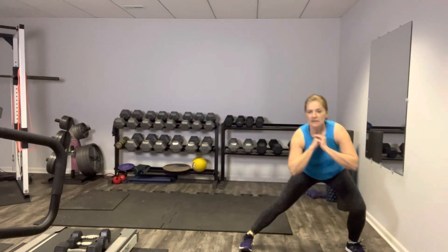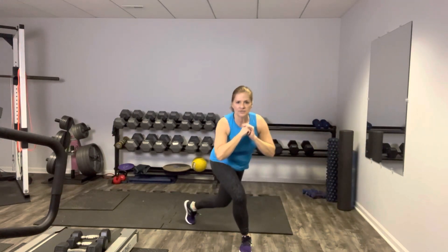Breathing. Step it back. Nice and strong. Side lunge — get that good groin stretch, but not too much. Be careful with it. Nice job, you guys.